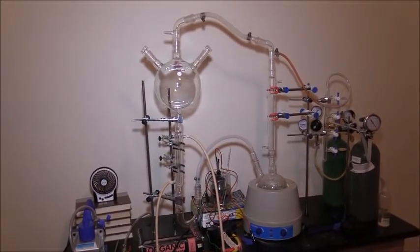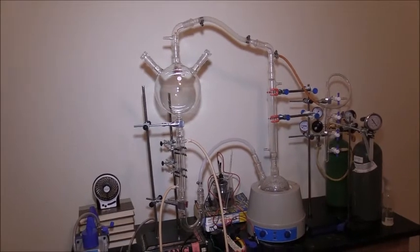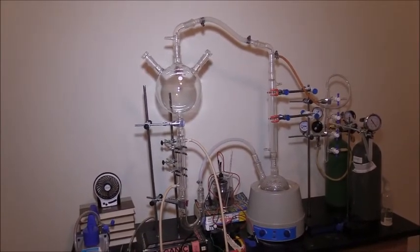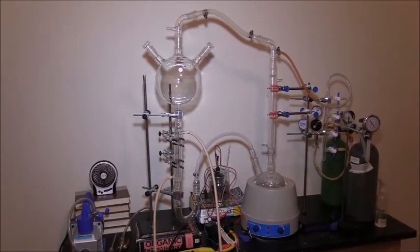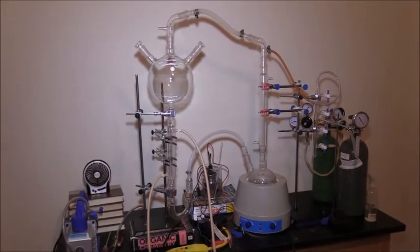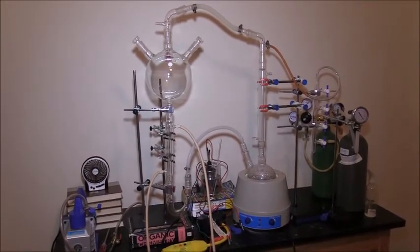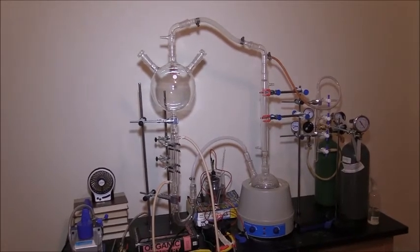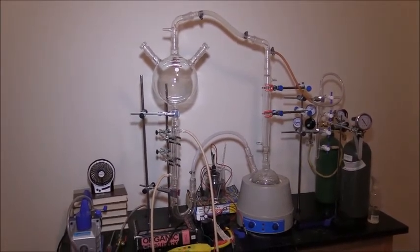I will be replicating this experiment the week of June 3rd — that will be my second attempt at replicating the Miller-Urey experiment. As discussed before, I will be using the gases nitrogen and carbon dioxide. I just wanted to update everybody on the new design, and I look forward to doing the experiment in June. Thanks for watching.